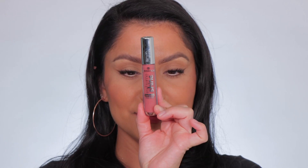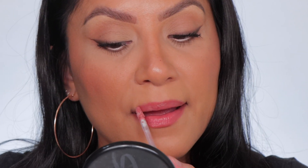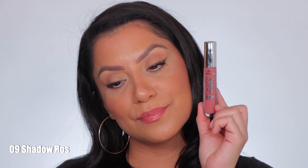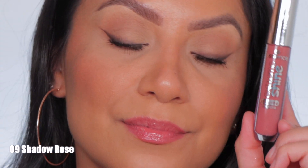Last but not least of the Extreme Shine is number nine, Shadow Rose. This is Shadow Rose, and in daylight this is Shadow Rose.